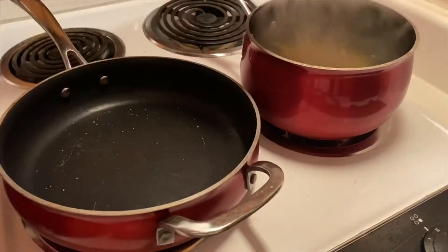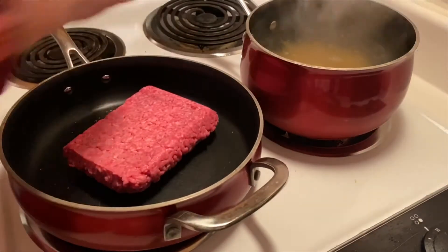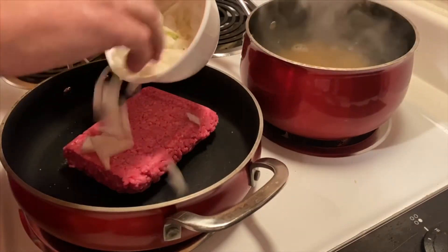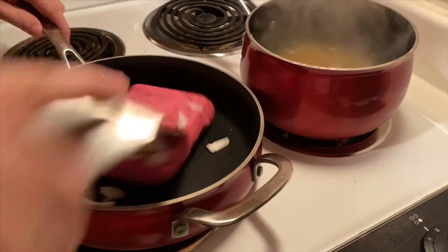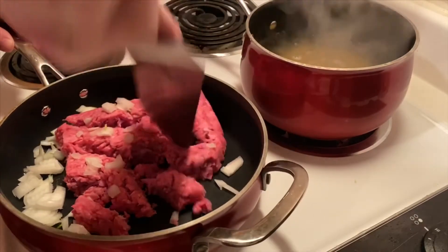On our pan up front, we've got our skillet on medium heat. We're going to place a pound of hamburger, which is 80-20, and also about a half a cup of diced onions, and we're going to get that started to cook and brown it. We're going to cook our pasta to be al dente, which will take about 10 minutes.